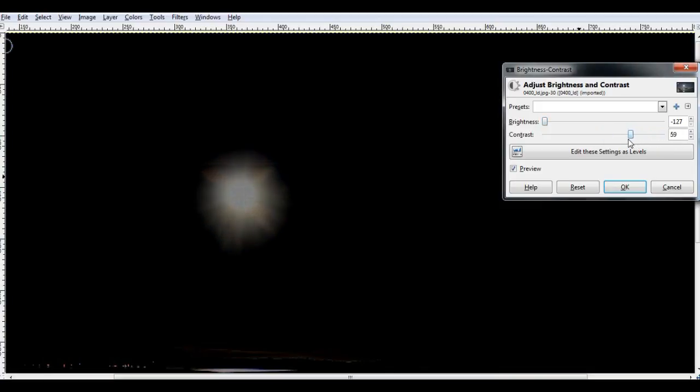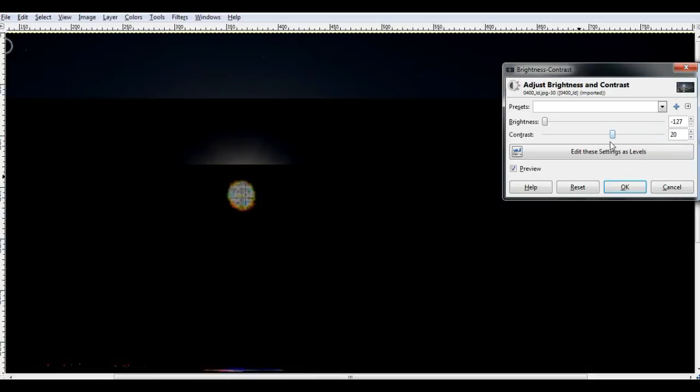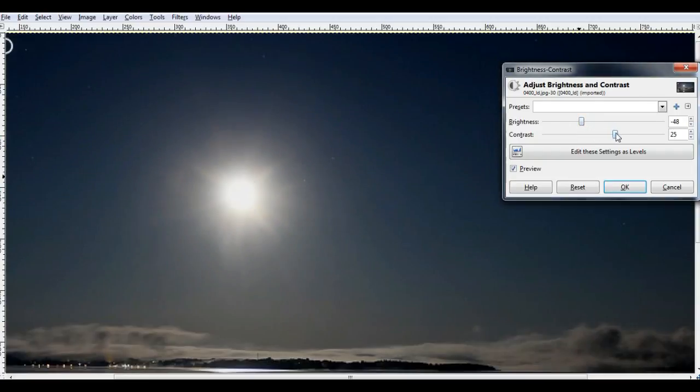And as you can see how bright it is — it shouldn't be that bright. But people will argue that it is the camera. Okay, let's just adjust this just a little bit, and I've got to show you something else.